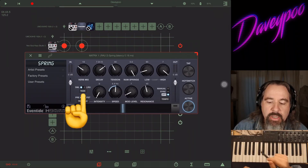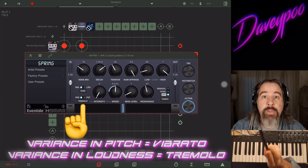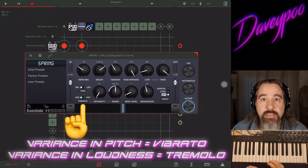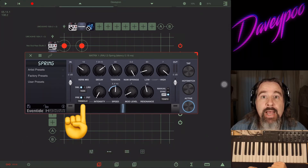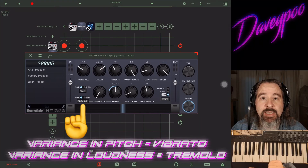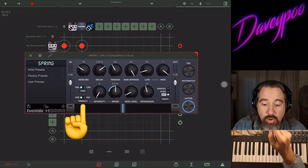Underneath that, Tremolo. This plugin comes with a built-in tremolo. Now tremolo is different from vibrato — variance in pitch is vibrato, variance in loudness is tremolo. You learned something here today, ladies and gentlemen.